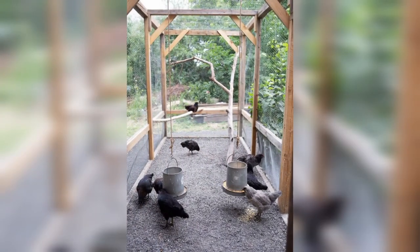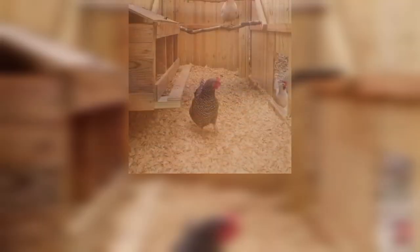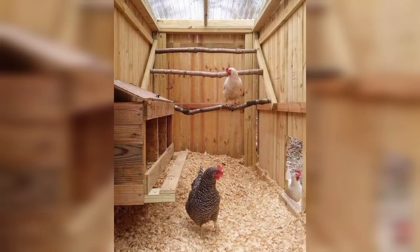Stacked Coops: If you have limited space, consider a stacked coop design. This involves building two or more coops vertically to save space.